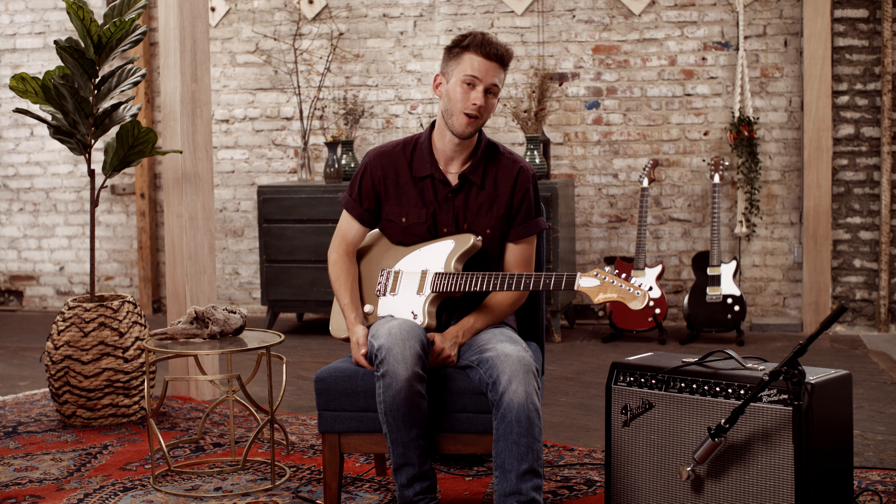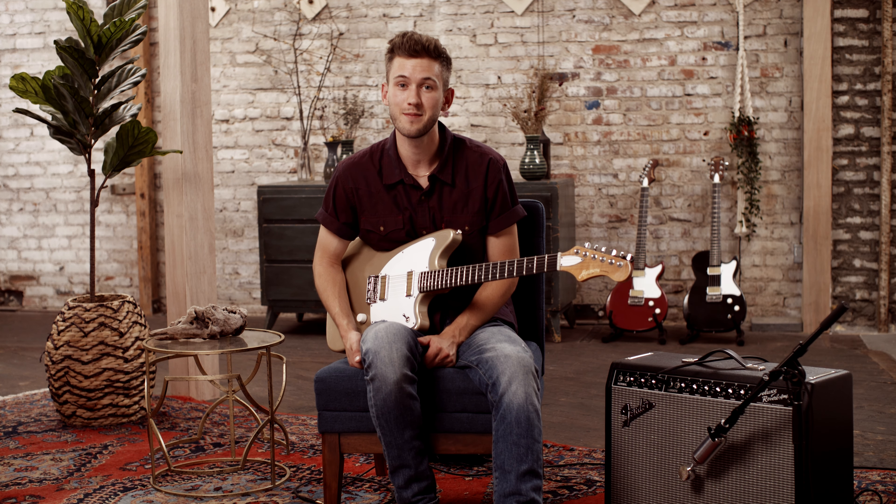Yo, it's Miles, here with Harmony, checking out the new USA made Standard Series guitars — the Silhouette, Rebel, and Jupiter. Let's go.